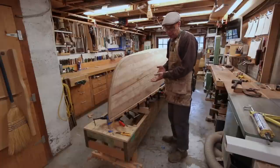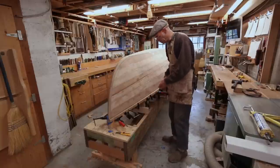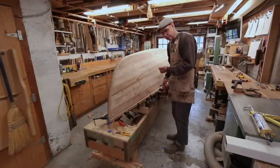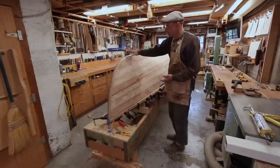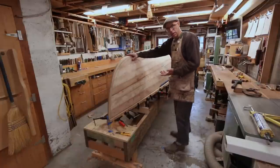It would have been nice to use Tight Bond 3, which would bond to oak well, but it needs a really good tight joint and I think it was probably tight enough — but I didn't want to risk it. Also I already had the tube of Sikaflex open from doing the bottom and the cut water.